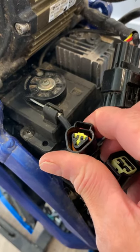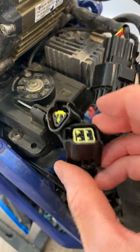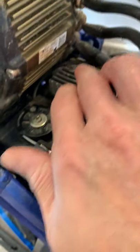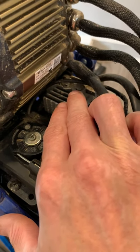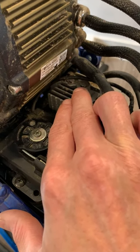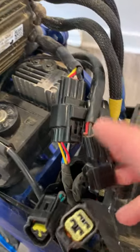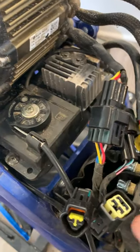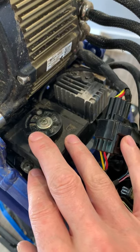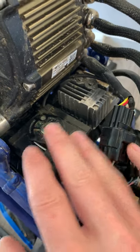This is the kickstand sensor. This little guy here is the buck converter. The buck converter powers the dashboard lights, horn, stuff like that. You can see it's disconnected right now.